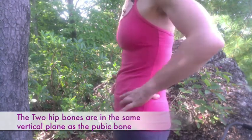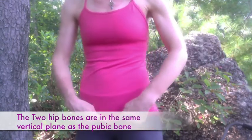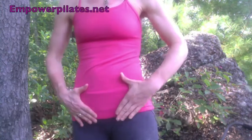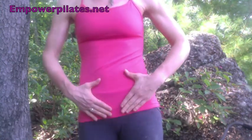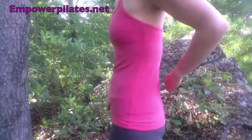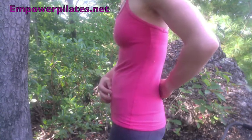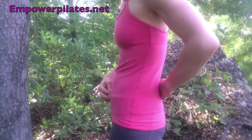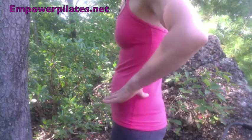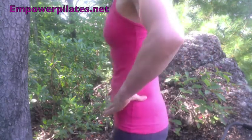In this position, the two hip bones, or ASIS bones, are in the same vertical plane as the pubic bone. This triangle of the two hip bones and the pubic bone are in the same vertical plane. So in neutral spine, you have a natural lower back curve, you have a lower abdominal tone, and the water of your imaginary pelvic bowl wouldn't spill forward or back.